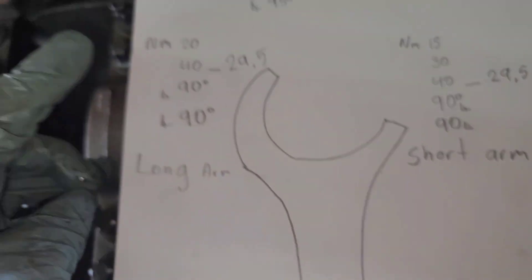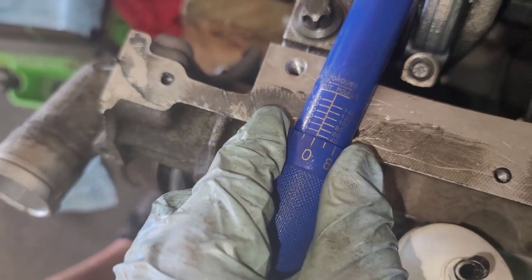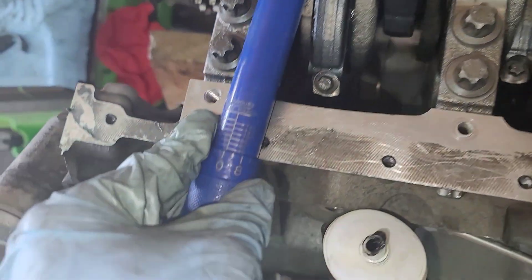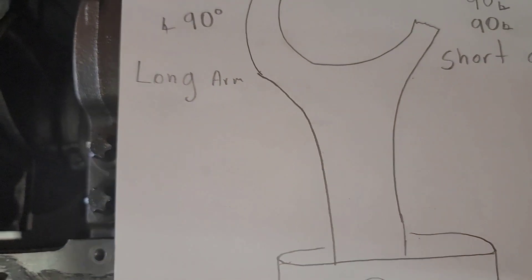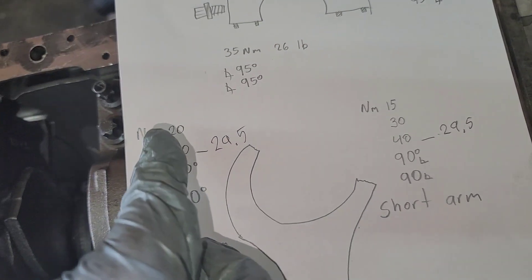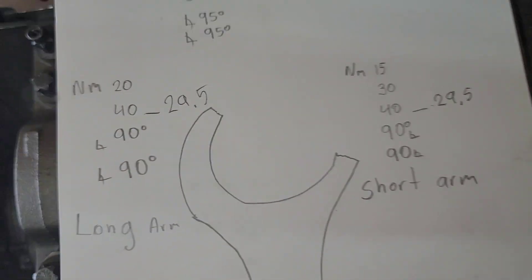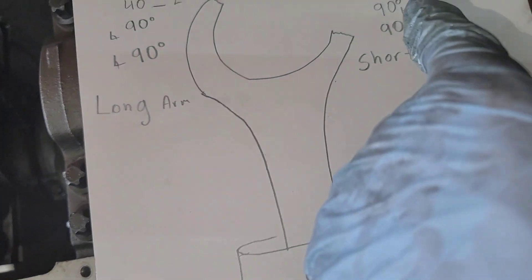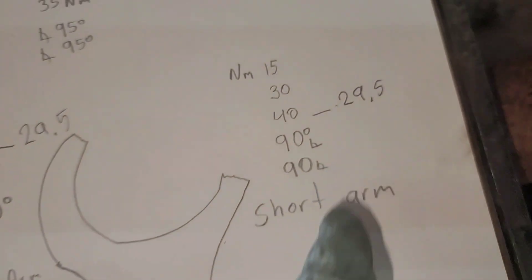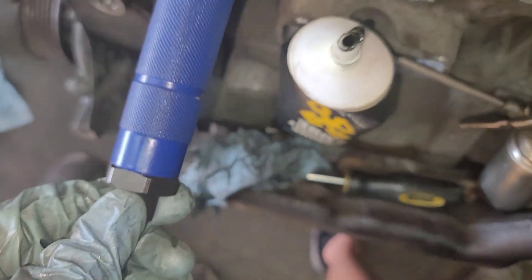This is all in Newton meters, but this is in pounds — that's what we use in the United States. You can go through all the sequence: on the short arm it's 15 Newton meters, then 20, then 30, then 40, then again 40, then 90, 90, 90, and 90 degrees. I would just set it to 40 in pounds, which is 29.5, so I went ahead and set it to 30 pounds right here — locked on 30 pounds.